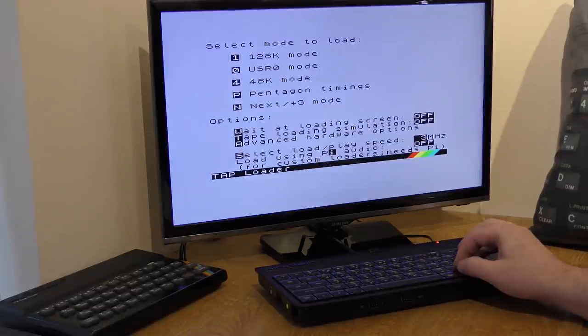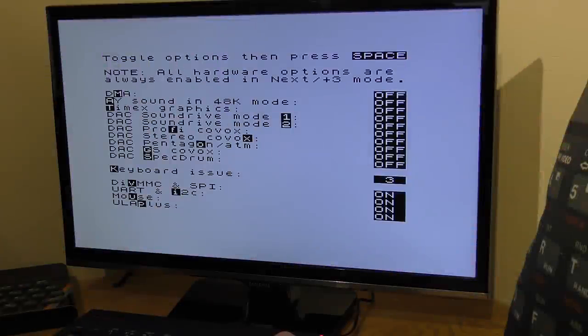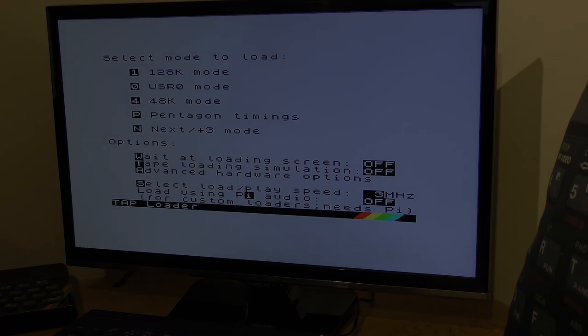Selecting a file to load will prompt you for the hardware configuration you want to use — this could be the standard 128k model, the 48k model, USR0 mode and more. There's also an advanced option screen that allows you to set more things like AY sound in 48k mode, ULA plus mode, Timex modes, direct memory access and contention, and a whole host of other things. This could be useful for games that don't run correctly when using the normal NEXT mode.